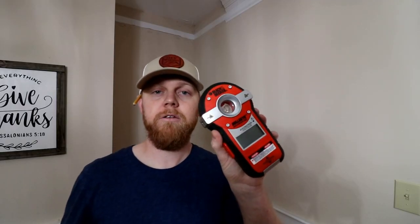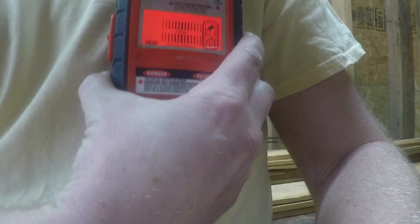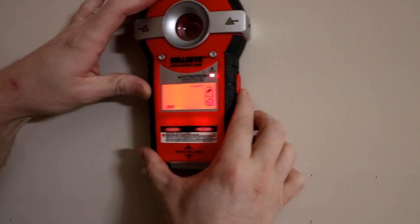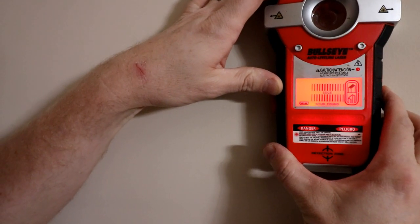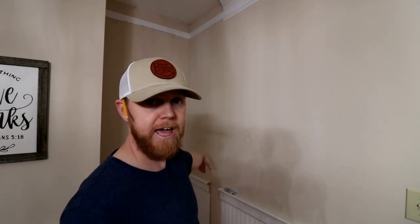I'm going to take this stud finder. This one's by Black and Decker. I really like this one because it also has a laser level, a little screen right here. It shows when you're getting close to the edge of a stud, and then it shows the width of the stud. We'll be able to catch that stud with one side of the stud we're going to add on this side.